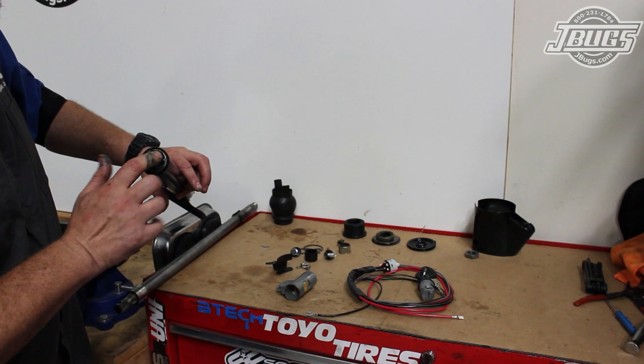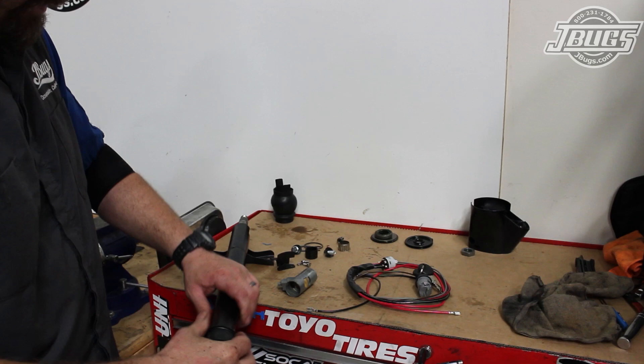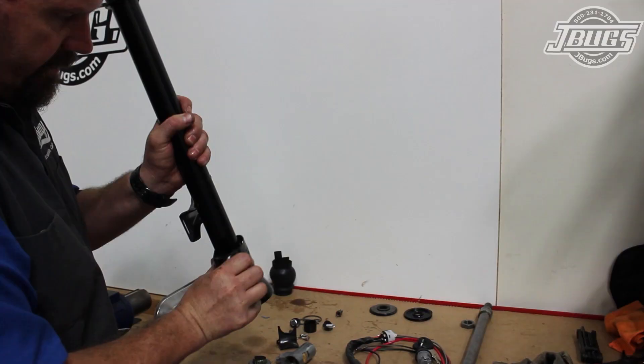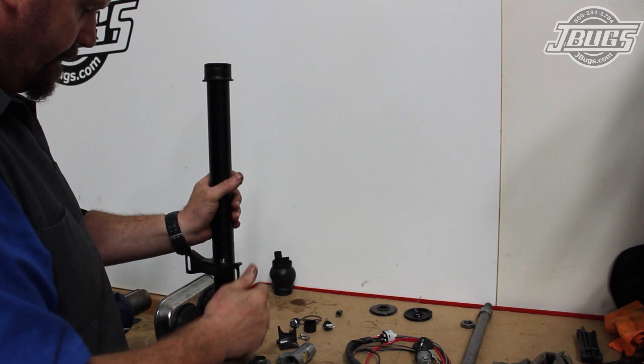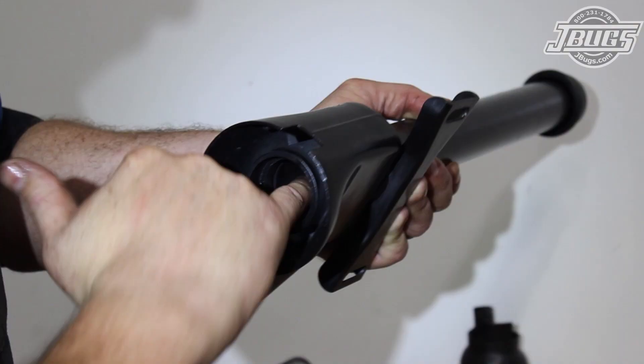We slide the steering shaft in to make sure the bearing is seated, and the lower tube seal is pushed onto the end of the tube to keep the bearing in place. The shaft is removed, and then the column tube is pushed into the upper steering column housing. The tube needs to be pressed in until the notches for the steering column lock in the tube and the housing line up.